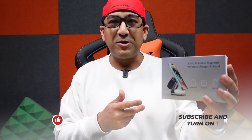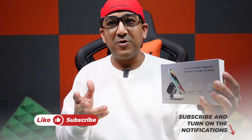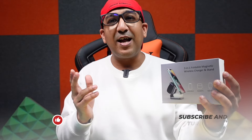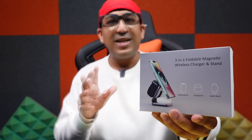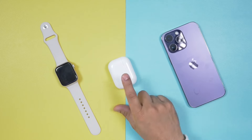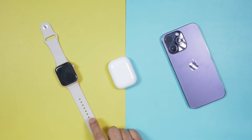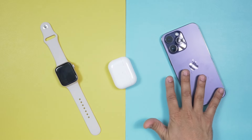Welcome to another honest review video. Today I have the Khusio X40 three-in-one foldable magnetic wireless charger and stand. This one comes with quite a lot of interesting features. I have an iPhone 14 Pro Max, AirPods Pro 2022 edition, and Apple Watch Series 8 — and it's very difficult to recharge all three devices at the same time. But after I started using this Khusio X40, life became very easy.